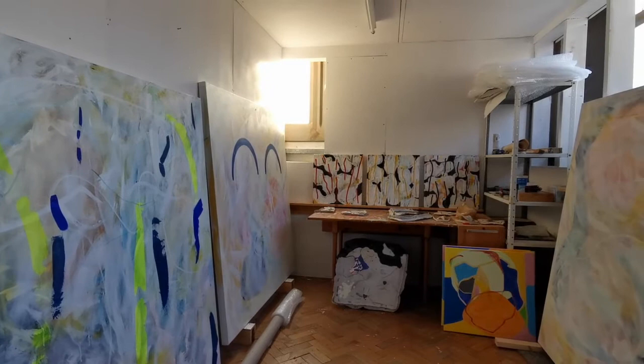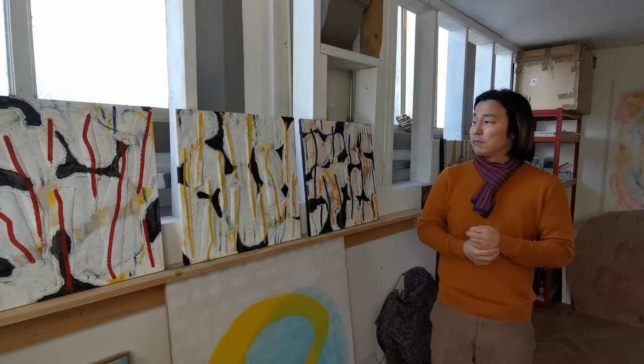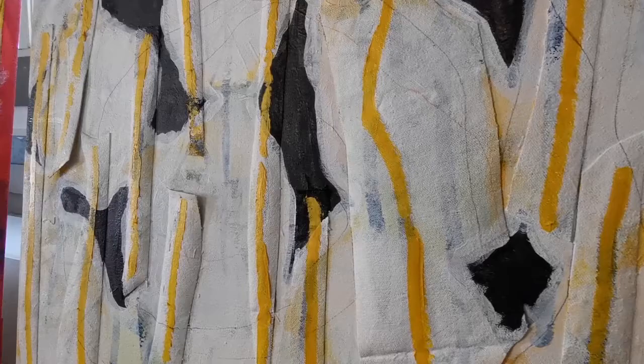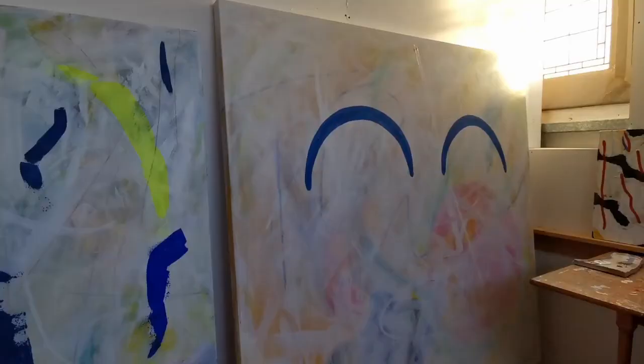I've been working a lot with painting and drawing, especially over lockdown. I've worked with different paints and pencils. The thing I like about painting is the similarity with ceramics — I can work in layers and in different stages. If I do something I'm not happy with, I can come back the next day and start again, or work on top of layers.